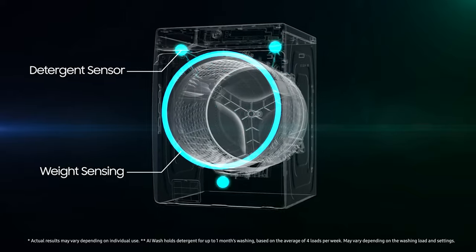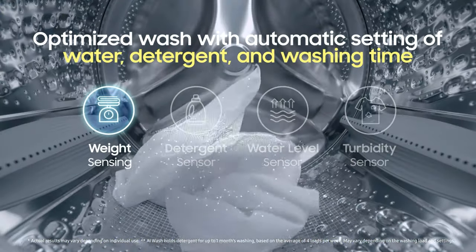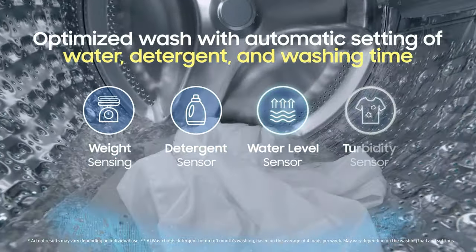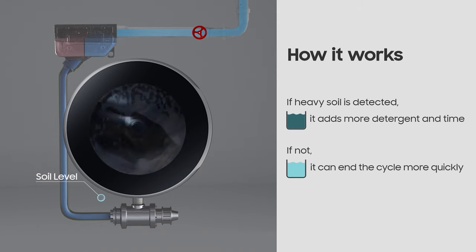Lastly, get amazing washing results with AI Wash, which uses four types of sensors to sense the laundry's weight and calculate the optimal amount of water and detergent. A turbidity sensor also monitors the level of soiling, and if necessary, adds more detergent or rinsing time automatically.